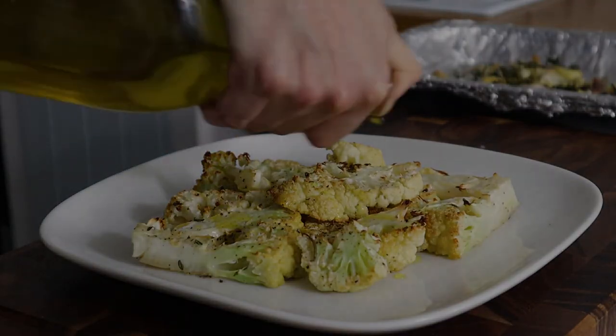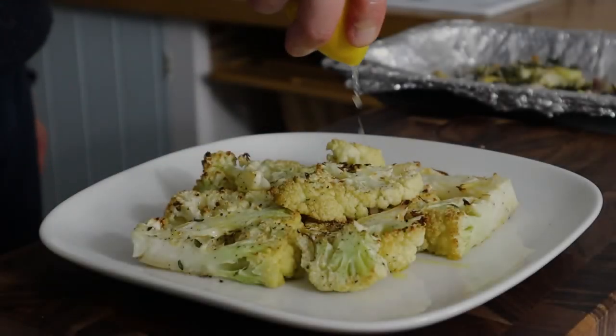If you enjoyed today's video, please do give it a thumbs up, share it with your friends, give the recipe a try. Goodbye!